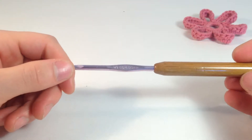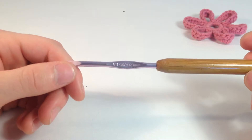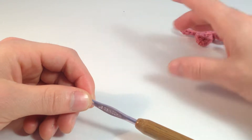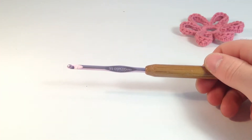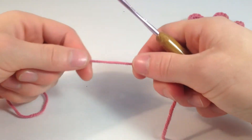I'm just going to be using a size G crochet hook. It's kind of small, but it's the best size for making one this size. If you want to make one really big, you can use a bigger hook and some bigger yarn. Today I'm just using some pink of Lion Brand's Cottonese yarn. It's kind of a small yarn too.